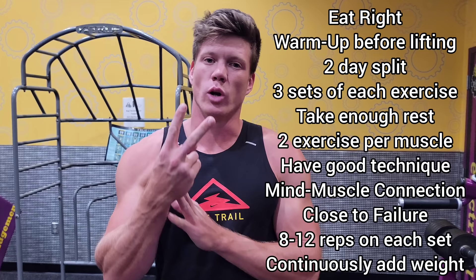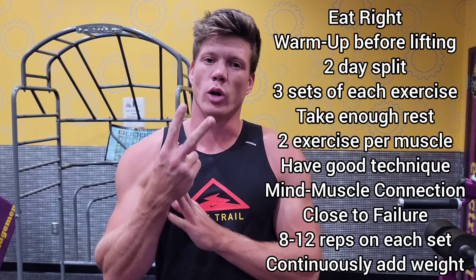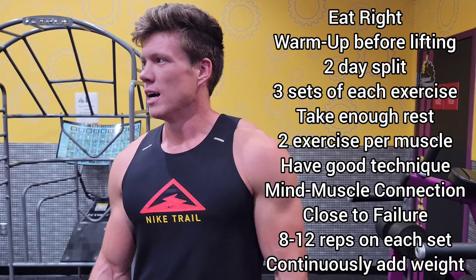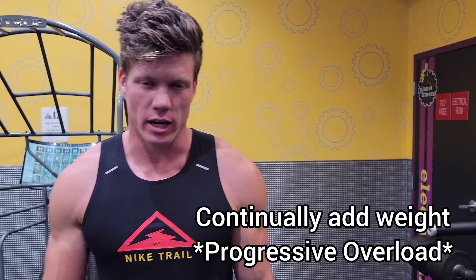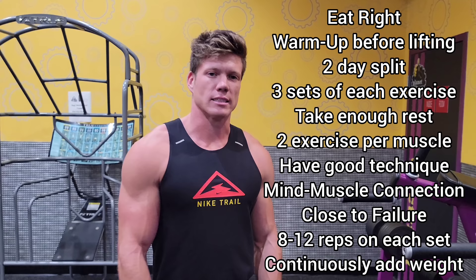In review: I do a two-day split — upper body, lower body. I do three sets of each exercise and two different exercises per muscle group. Good technique on every set — that's super important. I go close to failure at 8-12 reps. As you get stronger, when you start hitting 13-14 reps with the same weight, add more weight to stay in that 8-12 range. That is progressive overload and that is the way to do it. Stick to those things and you should be golden.